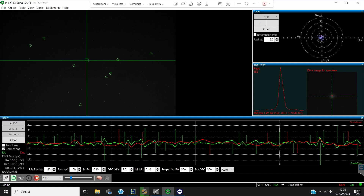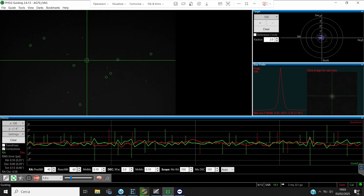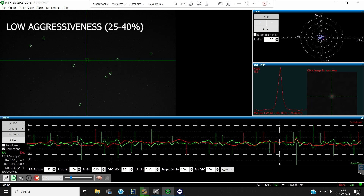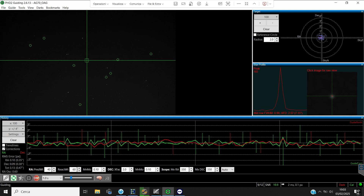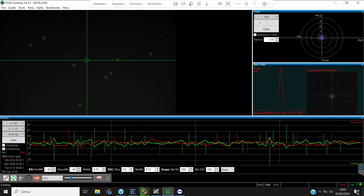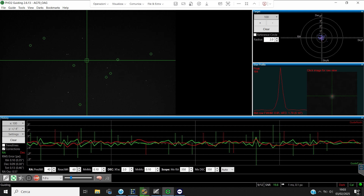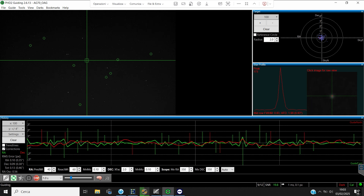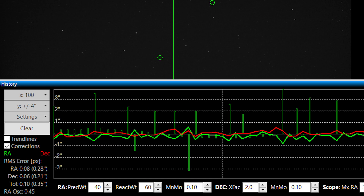I wanted to combine some hours of field testing with integrating a subject I really wanted to image: the IC443 and IC444 nebular complex in Gemini, the Jellyfish Nebula. I used the TecnoSky AG70. Although its 350mm focal length cannot be considered a definitive test for the Wave, the few evenings spent imaging provided truly remarkable numbers and graphs. Using the same setup with the old ZEQ6, I was getting a guide error between 0.7 and 1 arcsecond RMS. The Wave consistently delivered RMS between 0.5 and 0.6 arcseconds, often going below that.